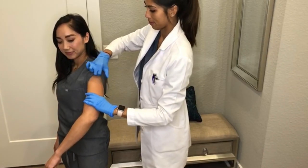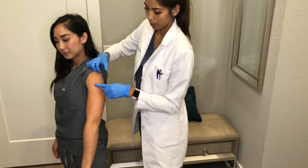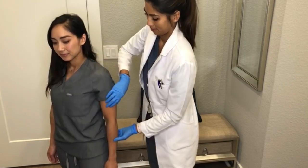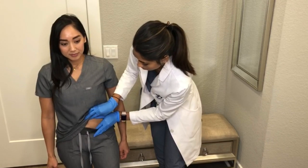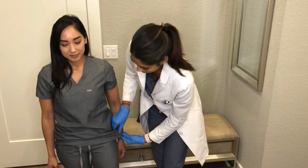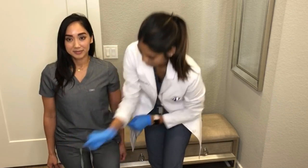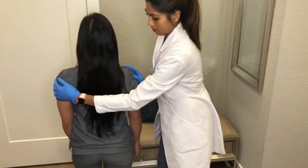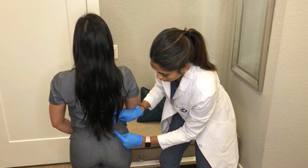We find that the deltoid is a great area to inject because it is easily visible. Sub-Q injections right at the belly is also a great place to inject. You will always have to alternate sites — the inner thigh as well as the upper outer quadrant of the buttocks are additional options.